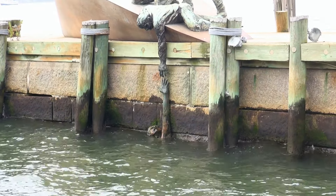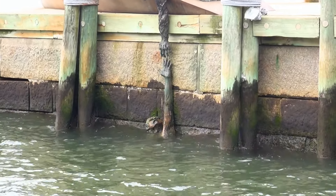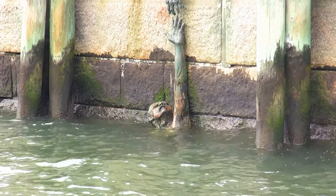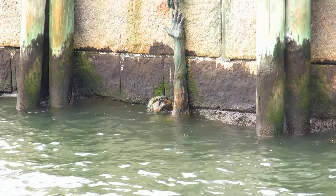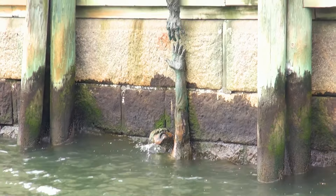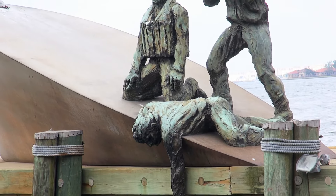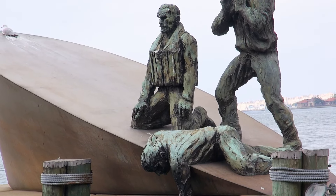This sculpture depicts a sinking vessel with Merchant Mariners on their sinking vessel. It's based loosely on an actual photograph that was taken during World War II by a U-boat commander who had torpedoed the USS Muskogee.